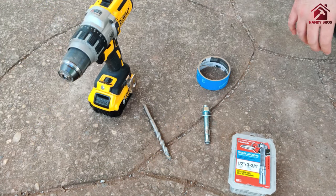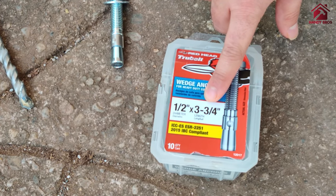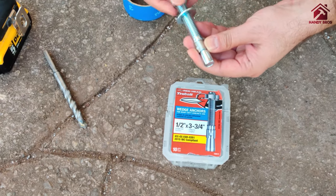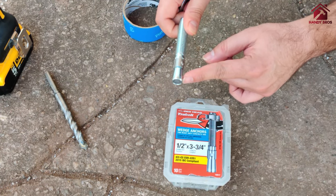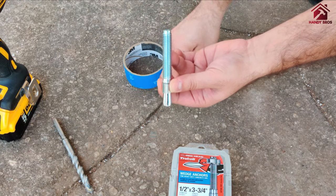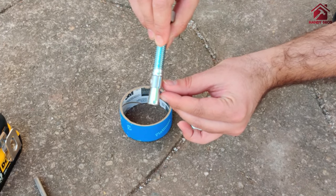Today we're going to show you how to install a wedge anchor in a concrete surface. The diameter is half an inch and the length is three and a quarter inches. A wedge anchor consists of a bolt portion, a sleeve, and a tapered end. When you install this in a concrete surface, the sleeve gets locked, and once you start tightening, the bolt pushes outward and locks into the sleeve.